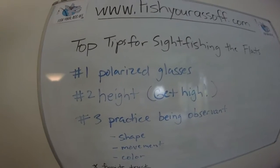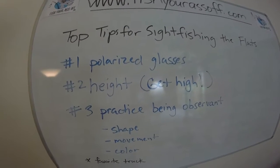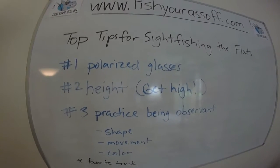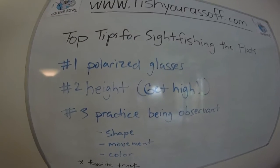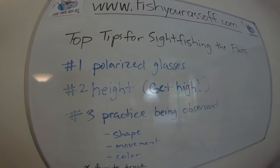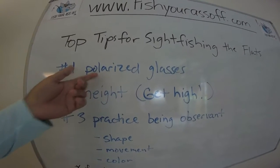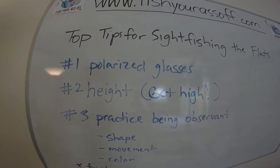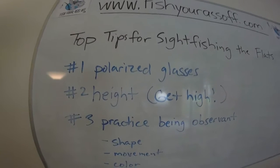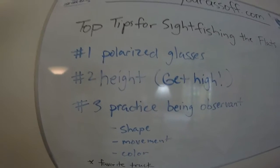Number one: you've got to have polarized glasses. There's just no way to do it without them, because you won't be able to see through the glare on top of the water. Some people spend $200, others spend $24 — I'm kind of cheap, most of mine cost around 20 bucks and they work just fine. But the bottom line is: you need polarized glasses, period, or you can't sight fish.